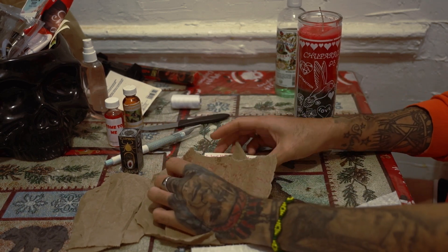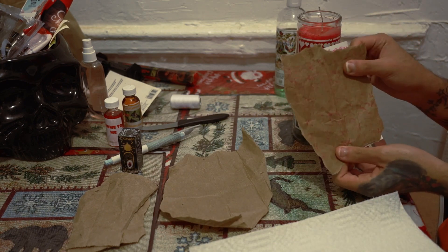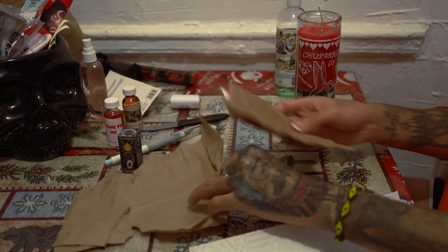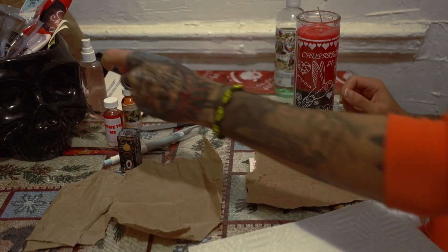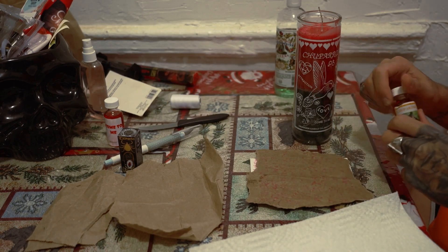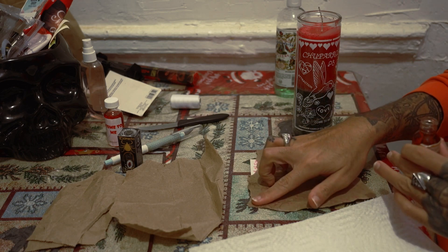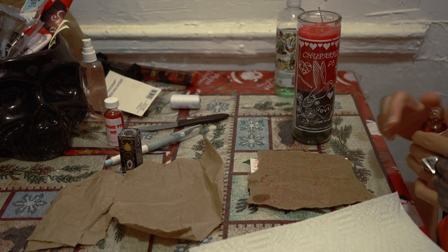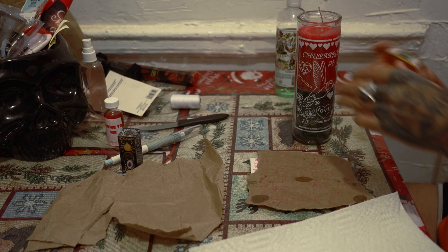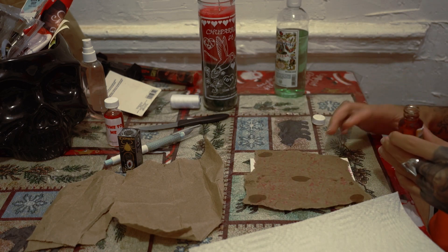So we have the actual petition paper and the picture. What I'm gonna do first is put some hummingbird oil on it — putting it here, here, here, and here.